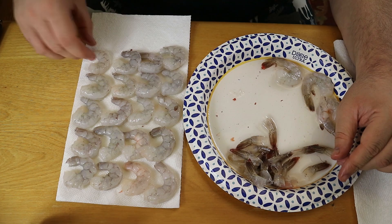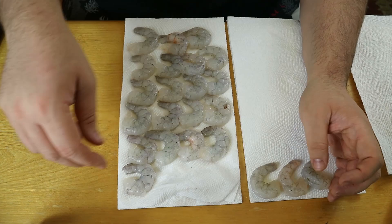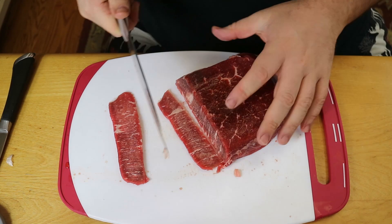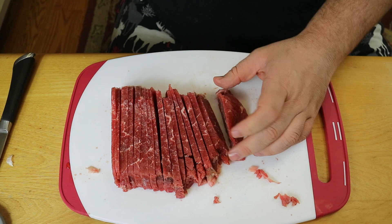Just like in that Cajun pasta dish, we are drying off those shrimp three times. Next we're taking two chicken thighs — still pretty frozen but with a little give — and slicing those up as thin as possible. For the steak, we're also slicing that up as thin as possible. A little side note: don't get a steak like ours — aim for something thin and pretty fatty rather than thick and lean.